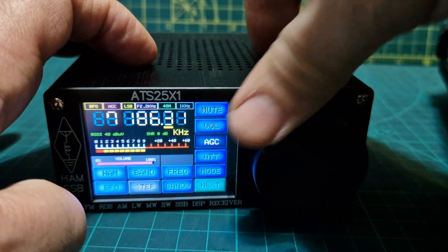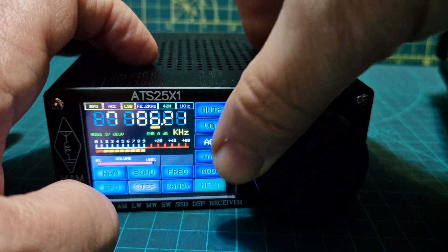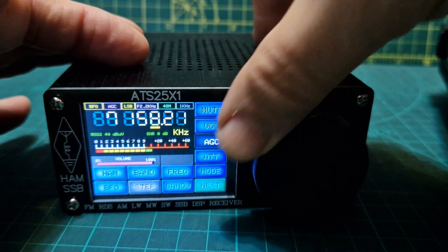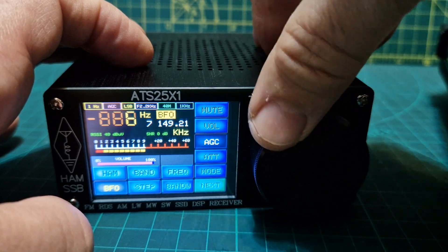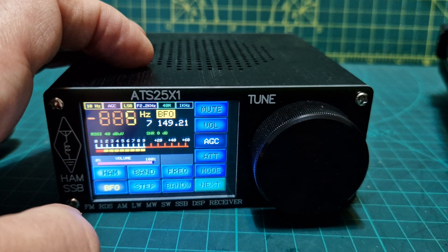I think it's better with wider bandwidth. I had a French station but they've gone. You can also adjust the step size.